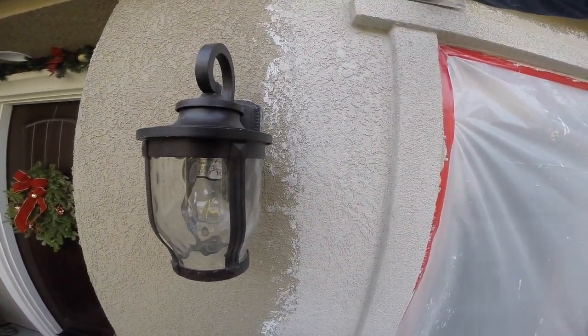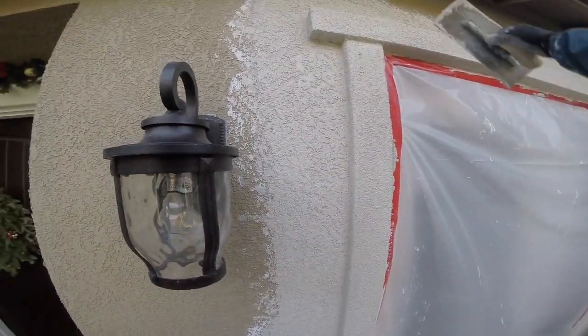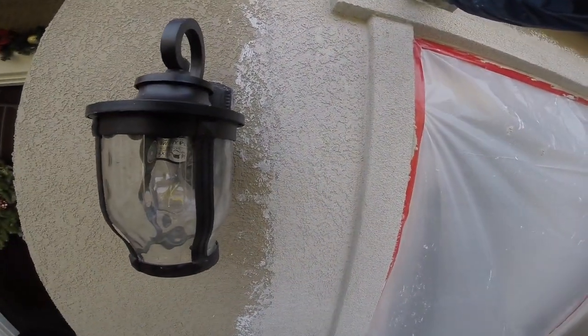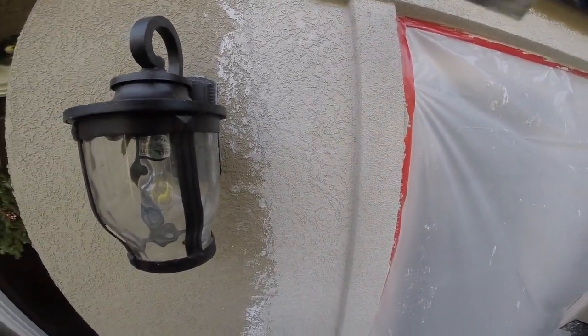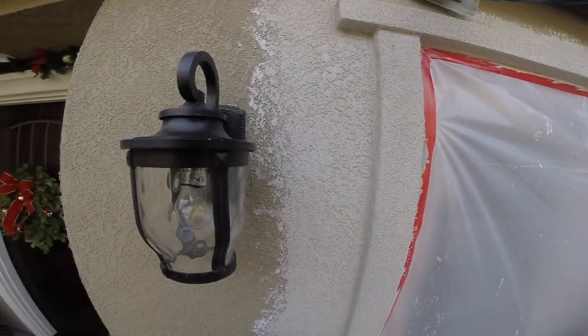That about does it for this segment of Lacy Skip Trowel Texture. If you have any comments or suggestions, or if you know a way to do this better, please leave it in the comments section down below. Stay tuned because we're going to be coming up with some new videos on everything that has to do with stucco. Until then, try to find happiness in everything you say or do, and we'll see you next time.